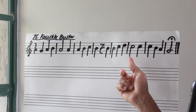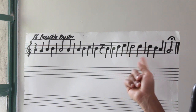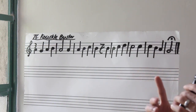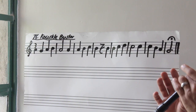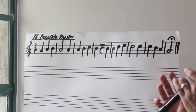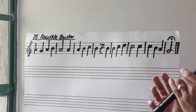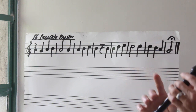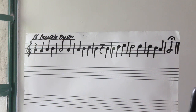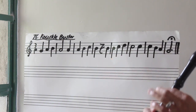Now let's settle on that C — C, C: ta, ah, ta. So let's try bar number six. Three, go. Again. Remember: ta, ah, ta — go. Let's put bar number five and bar number six together. Three, go.